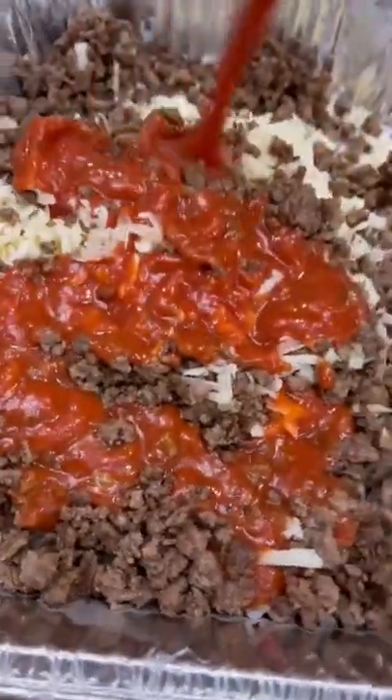This one gets a block of cream cheese, two cups of mozzarella, a quarter cup of parm, a pound of ground beef, one jar of pizza sauce, some Italian seasoning, and minced garlic.